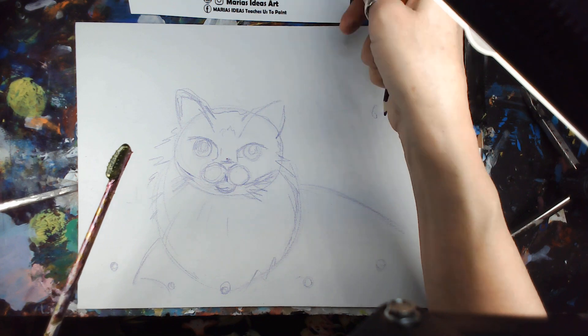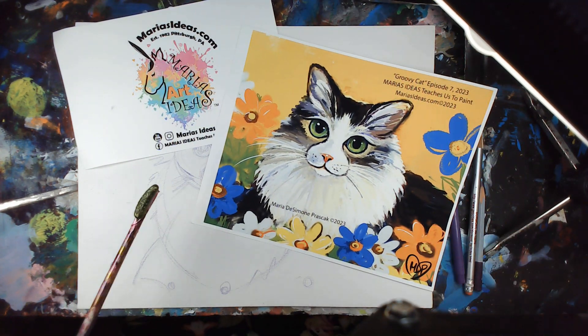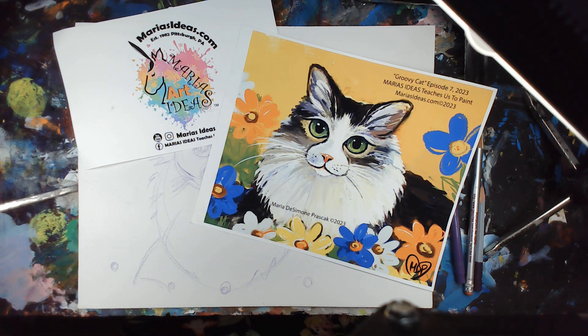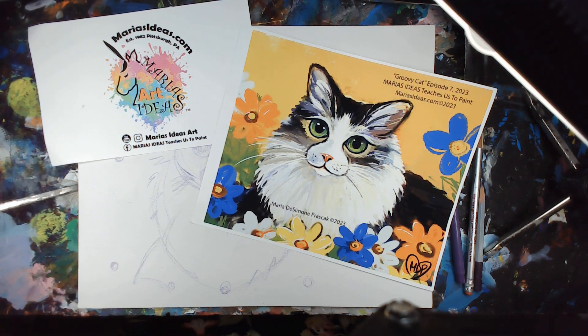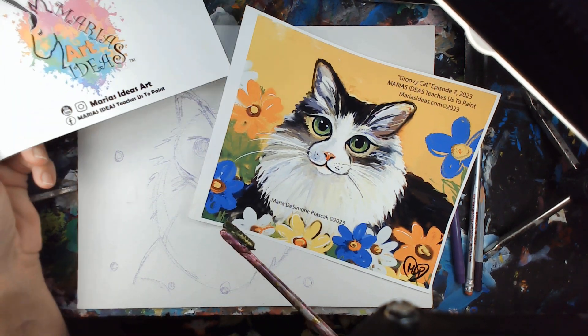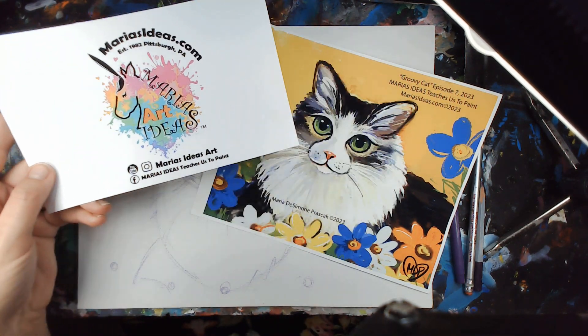So there's your kitty cat — this is Episode 7 of Maria's Ideas Teaches Us to Paint. Hopefully you'll check back and watch the show and see who our special guest is and my wonderful co-host, co-producer Alan Levine of Alan Levine the Talking Machine. You can also watch this on BPTV. The sketches are not on there, but the actual shows are. The YouTube channel is where you can find all of my tutorials, and the show is Maria's Ideas Teaches Us to Paint on YouTube and Facebook.